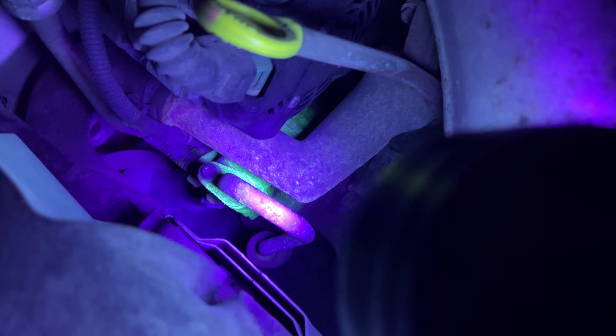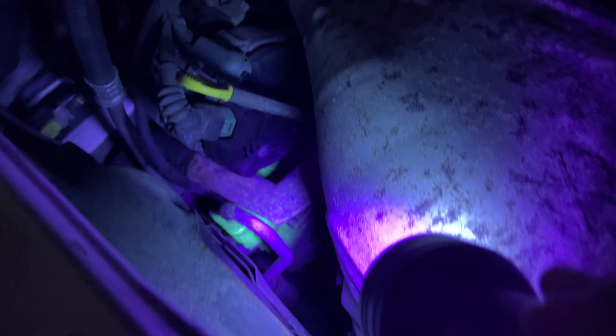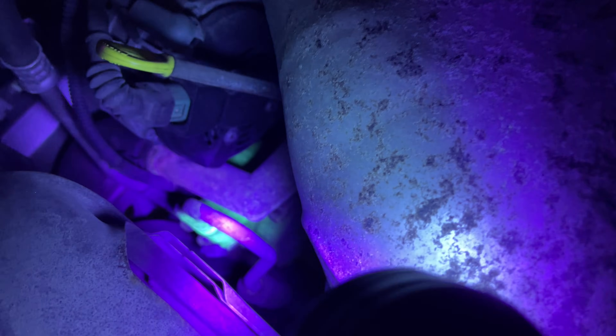Following our line set down to our compressor — and lo and behold, we have a ton of dye here on the liquid line. That's the liquid line right here that's leaking. There was no dye there when we first shone the light after putting the dye in, and now you can see it's all yellow, spilling over all over the compressor. It looks like we found our leak. The o-ring where it's mating on the body of the compressor is leaking. Worst case scenario, if you don't find any dye on any of the lines, then likely the evaporator coil inside the passenger compartment is leaking — and that's a pain to replace.